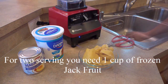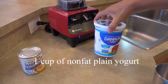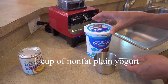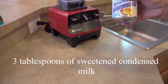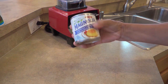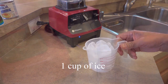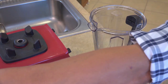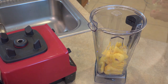For two servings you need one cup of frozen jackfruit, one cup of non-fat plain yogurt, three tablespoons of sweetened condensed milk, and one cup of ice. Place all four ingredients in a blender.